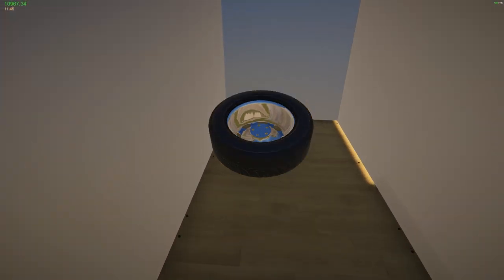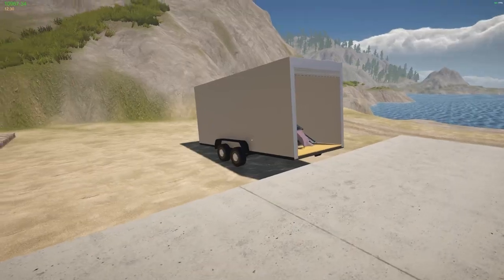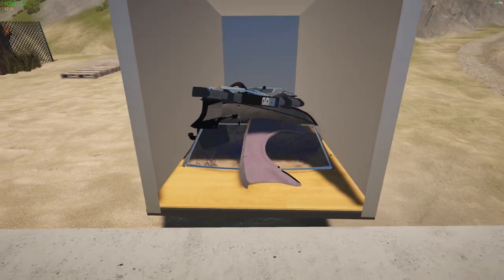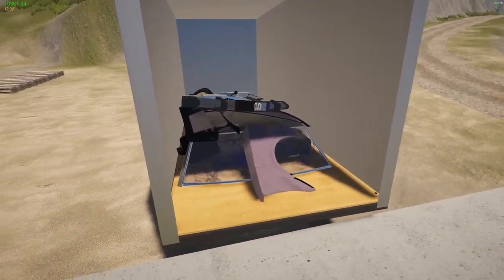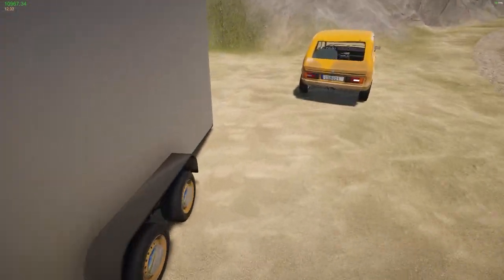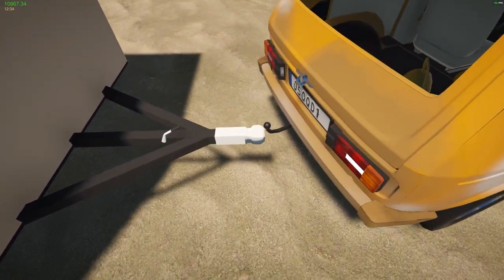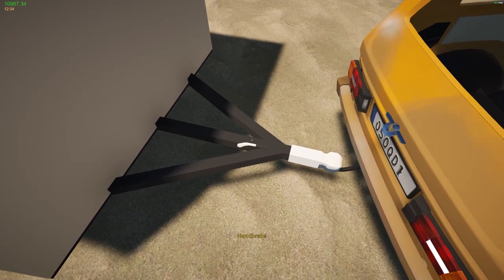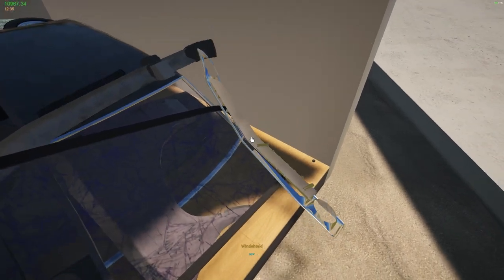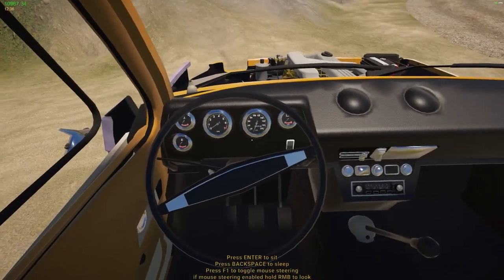I'm going to load all this stuff up and be back. Halfway through I realized I wanted to test some physics — so I put most of it in the back. As I was putting stuff in it did seem to kind of sink down. Let's see if this thing gets the wobbles. It definitely seems heavier. Let's get the brake off. It looks good — let's go ahead and head back.